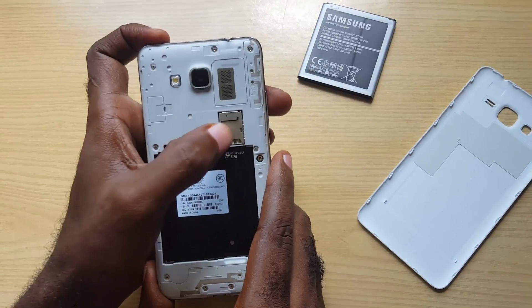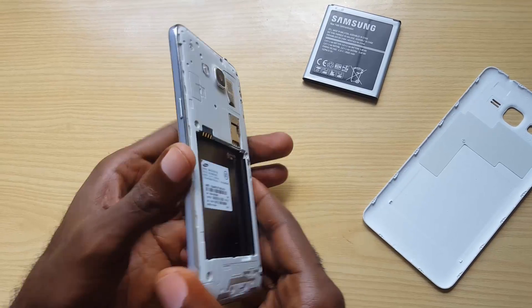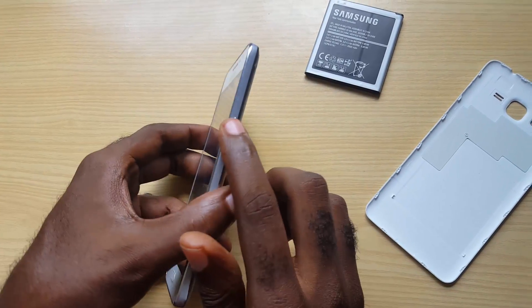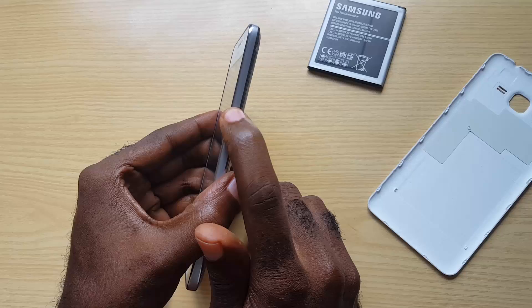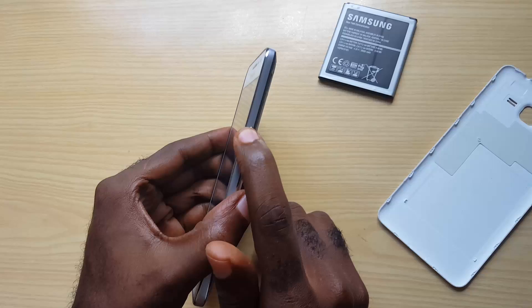That's just a precautionary measure — sometimes if you don't remove them this won't work, so just to be inclusive I remove everything. Next, hold down the power button for a minute. What we're trying to do is drain any residual energy inside the device.